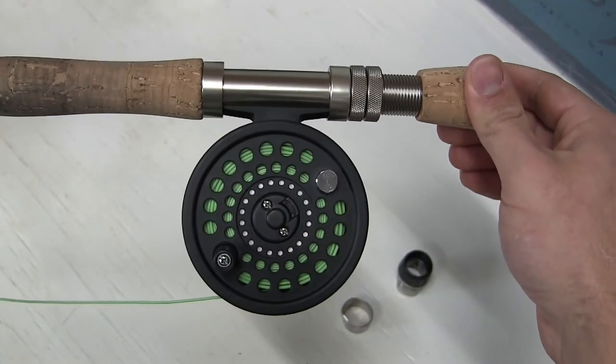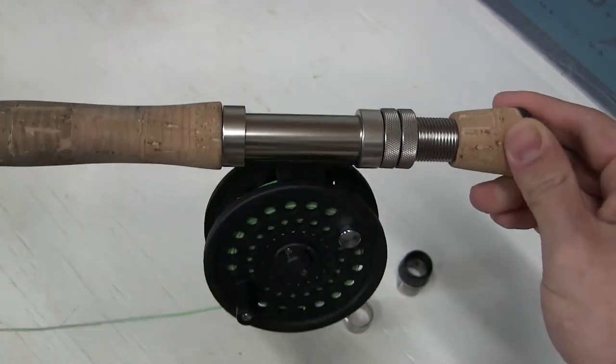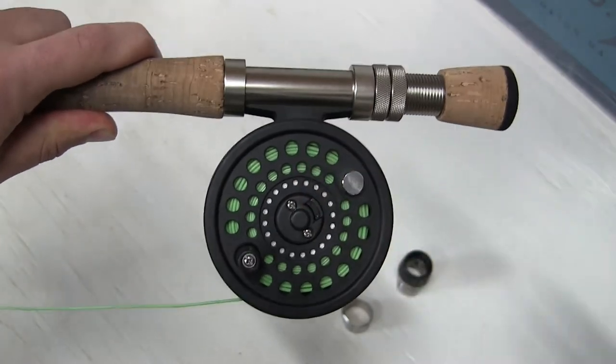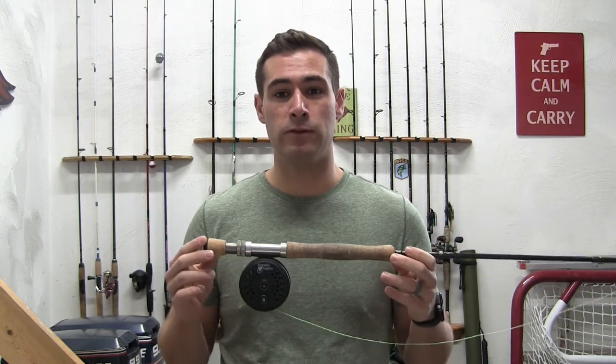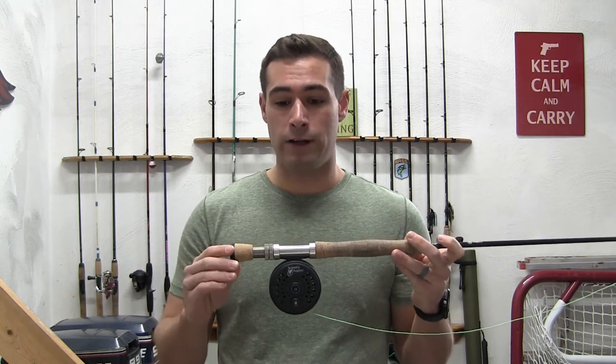And as you can tell, it does a lot for the look of the reel and for the functionality too — this is ten times more sturdy than it was. A $20 reel seat replacement repair does a lot for the look of your rod and a lot for the functionality of your rod. I highly recommend it if you have one of those plastic reel seats on there.